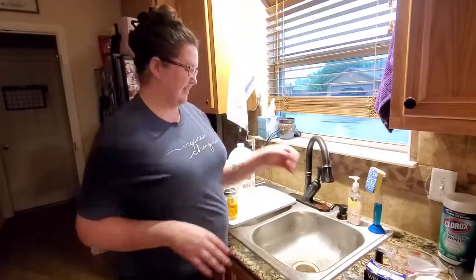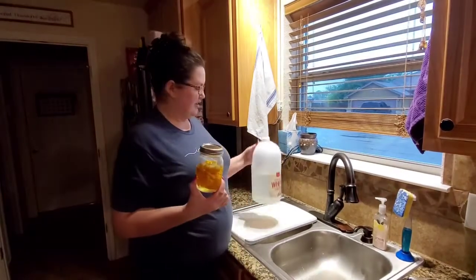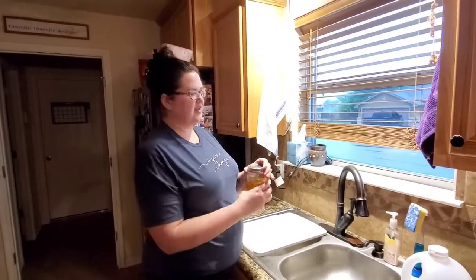It doesn't have to be exact, it can be just close. Then you take about a cup of regular old vinegar. I like to throw some orange peels in mine so that way it smells pretty good — well, better.